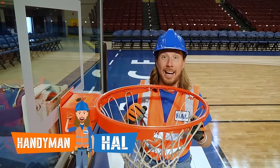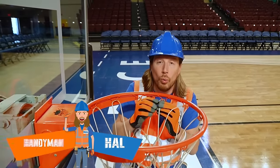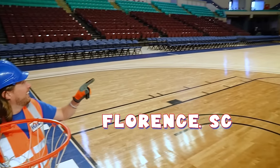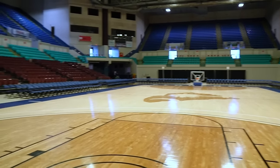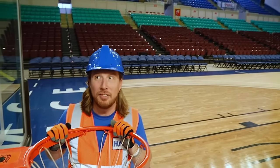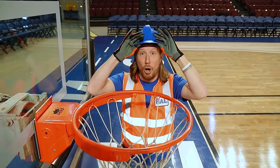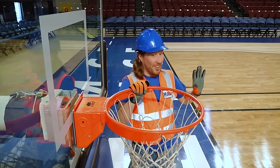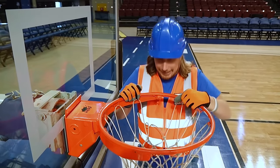Hey my friends, it's me, Annie Man Howe. I hope you're doing absolutely awesome today. We're here in Florence, South Carolina. Check it out — this is the Florence Center. It's a really big arena for really special events like the one we're setting up for today. It's a basketball game, and this place is going to be full of people.